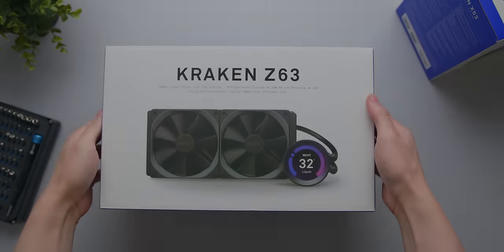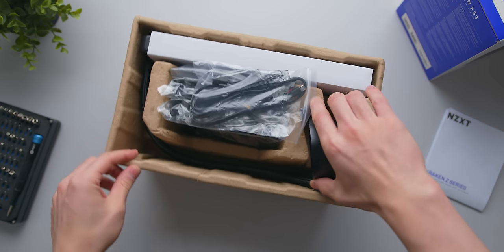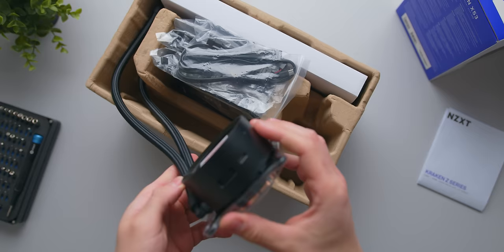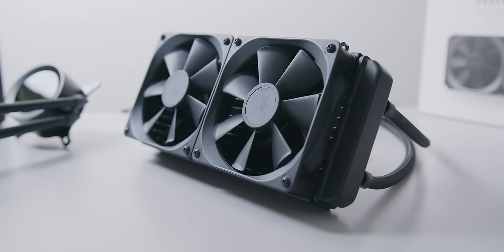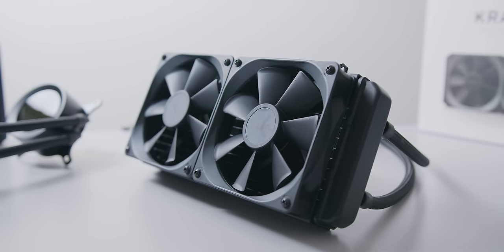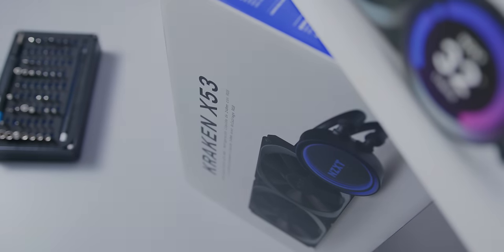Out of the box, the coolers look fairly similar to the previous ones, which is personally fine because these AIOs had a lot of ticked boxes in the first place. On both coolers you'll find the same flexible sleeve tubing, the same 27mm thick aluminium radiator, and the same NZXT AirP static pressure fans. All of the updates are happening instead on the pump and the pump cover.